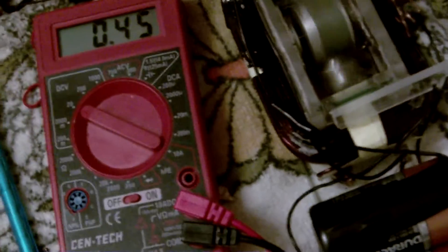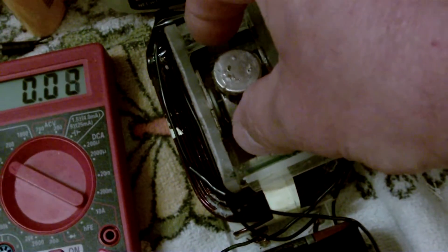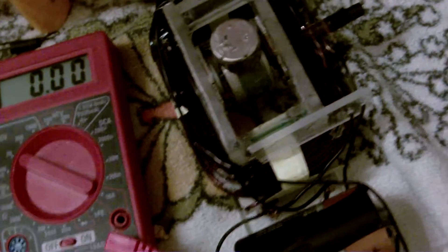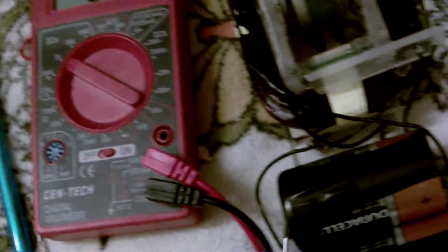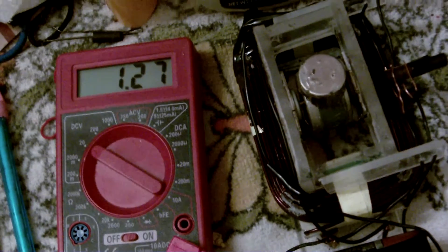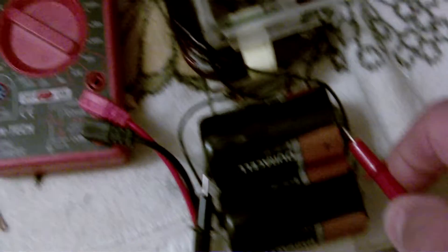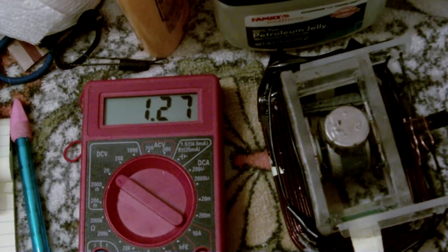I only got one connection on there, so I gotta be careful. I gotta make sure I shut the motor off. It's only got to be vertical — there's no trigger horizontal, there's no trigger. So I just gotta make sure it's straight up and down so it shuts off, because if I don't, when I touch it it'll mess up the meter and I won't get the right reading.